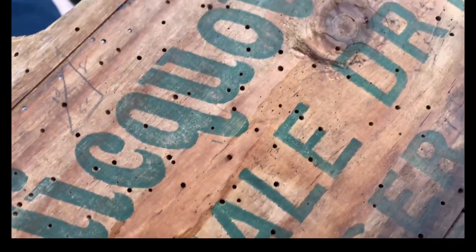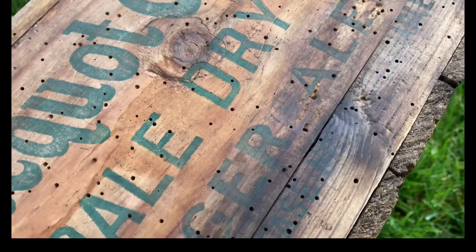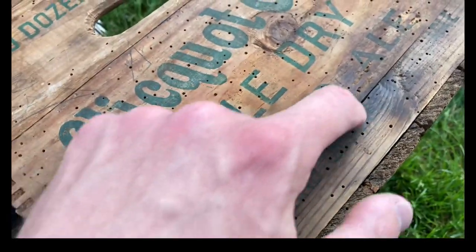Alright, there we go — that looks awesome. Almost all came off. There's a little bit here in the ginger ale area, but I'm going to leave it because I don't want to ruin it. I'm going to try to clean up in between here though.